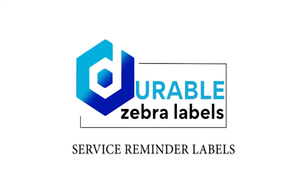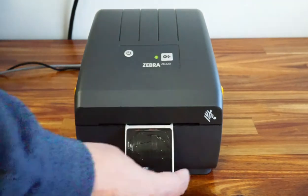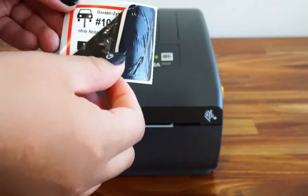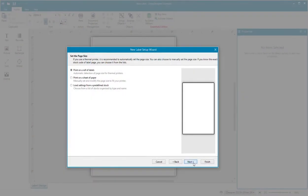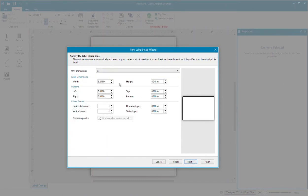You can now print your own durable, no-fade labels on your Zebra or compatible printer. Our unique Zebra labels are offered in a variety of types and finishes to best meet your labeling application needs. Here we are using the Zebra Designer Essential software to print a service reminder label on a Zebra printer.